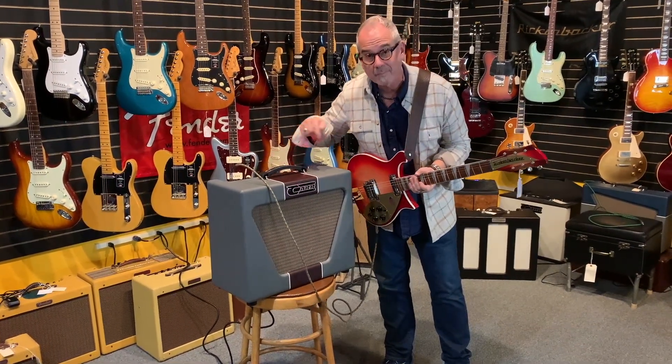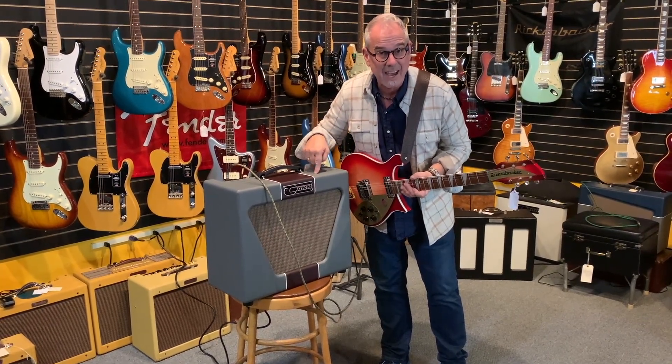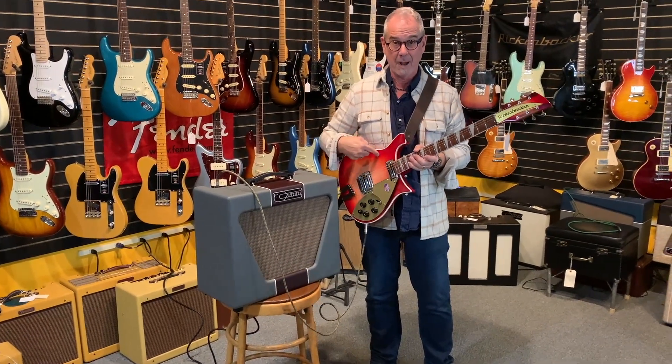All right, that's it for this — just came in just now, it's still got box dust on it. There's our video: Rickenbacker, Car Superbee.